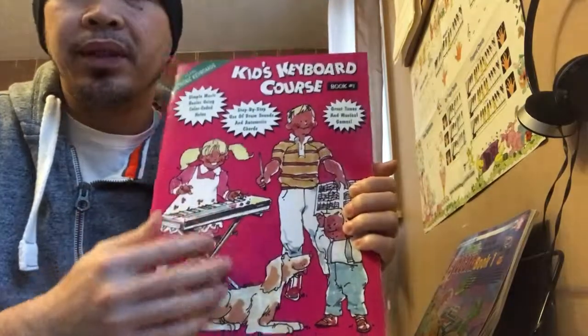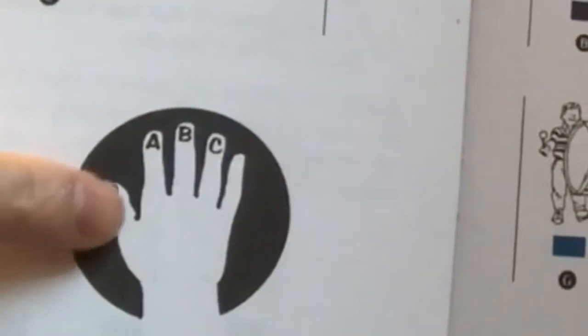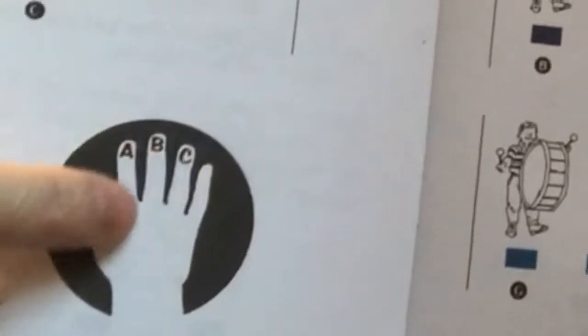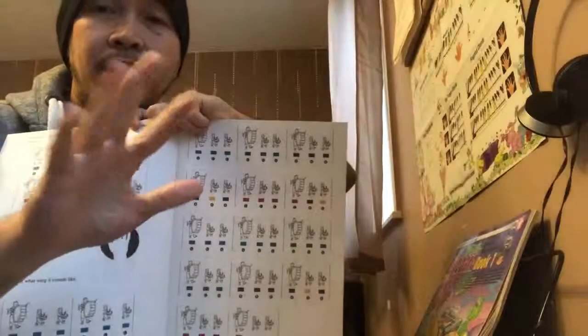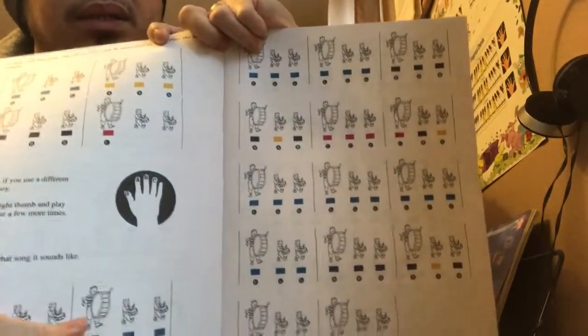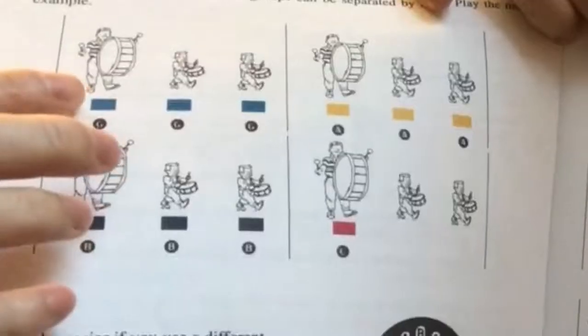I'd recommend this for really young children, around four or five, who can appreciate the coloring, alphabets, and activities. One thing to clarify before we get muddled: the way they've done it, they want to tell you that with your right hand, those are the letters — meaning those are the letters you'll be playing, according to the illustration where the beat is shown on top.